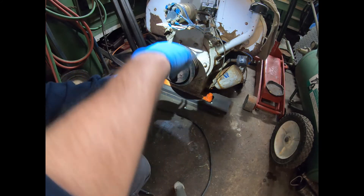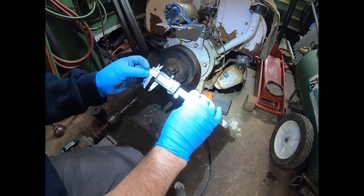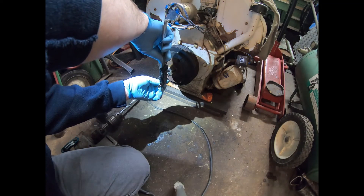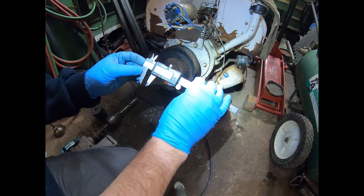Here we have 0.43. Here we have 0.435. And here we have 0.38.